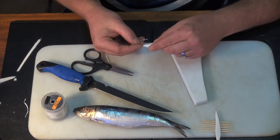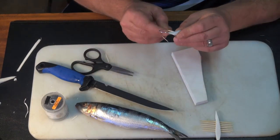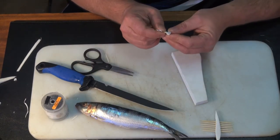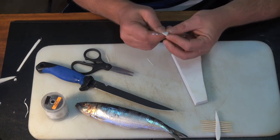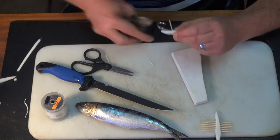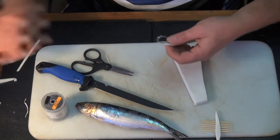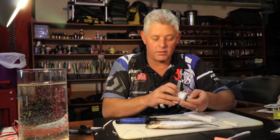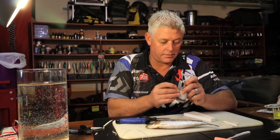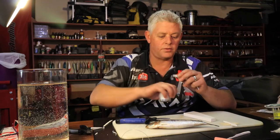Take the foam to where the hook starts turning, then remember to push a toothpick in to lock it, as deep as you possibly can, and then just clip it off. Now we'll tie it with a cotton thread — get that part sorted out of the way.